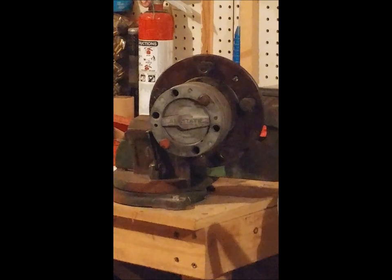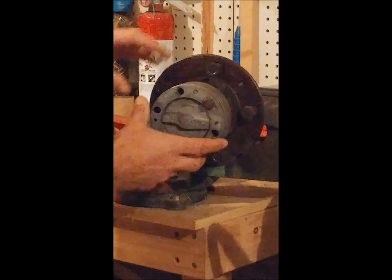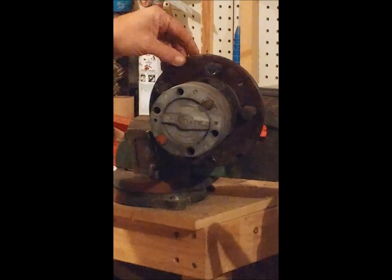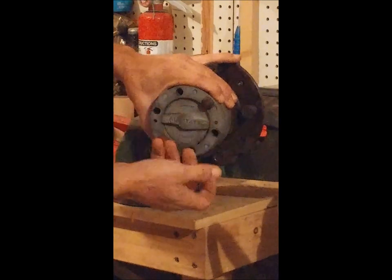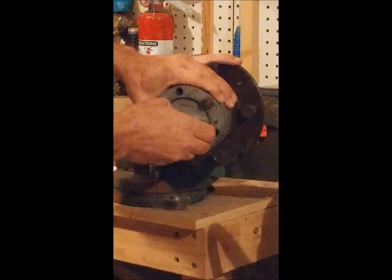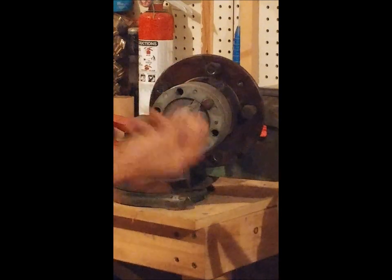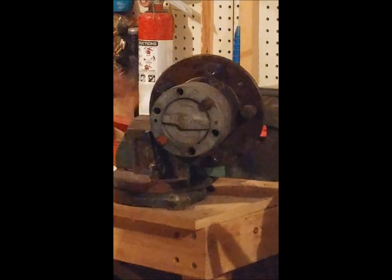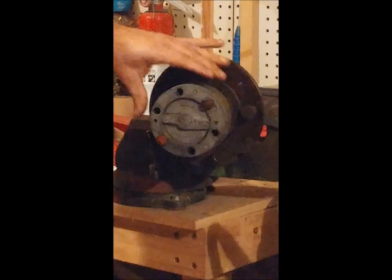It's a basic simple hub locker — as you can see, it just turns on its hub. The hub is off of an M38A1 Army Jeep that I'm restoring right now. It's got its normal two positions: disengaged or engaged, where you can see it works like that. This one's already been pulled apart and de-greased just for the ease of illustrating the disassembly.